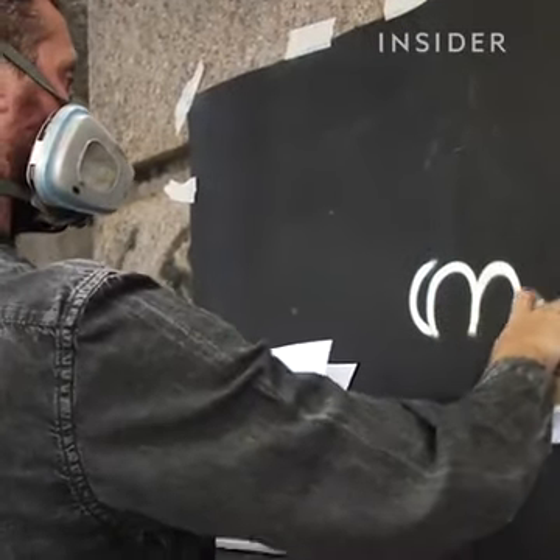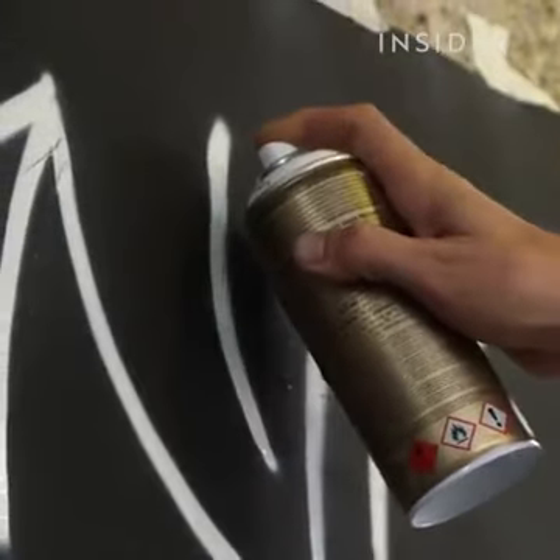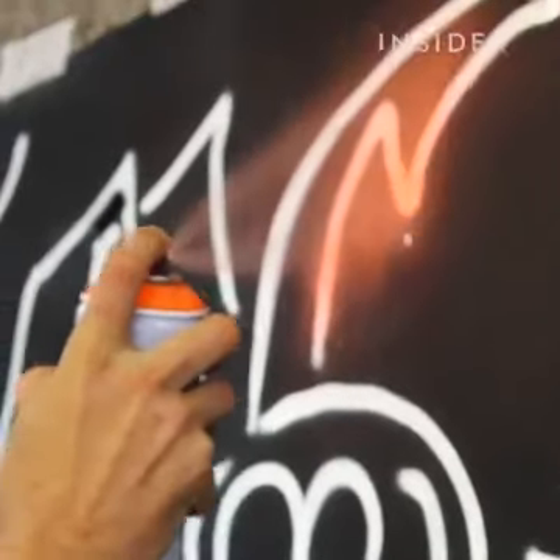I start by painting what becomes a reflection of the neon. Then I layer that with the colour, creating the glow.